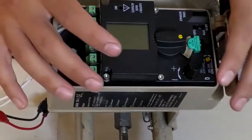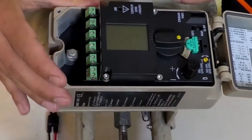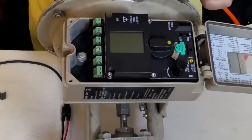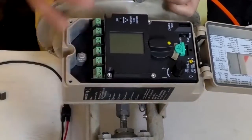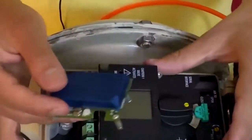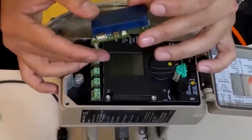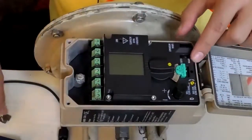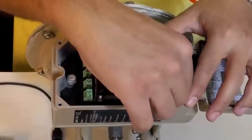I want to install the feedback board on this positioner. Feedback has a specific location, and to connect it to the positioner, two connectors must be connected. After installation, it connects to the rest of the equipment through these connectors. Since these options may not be on the positioner, you can buy them separately, but you have to be able to install them on the positioner.